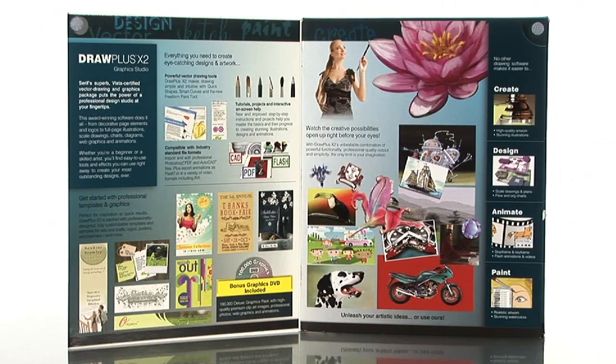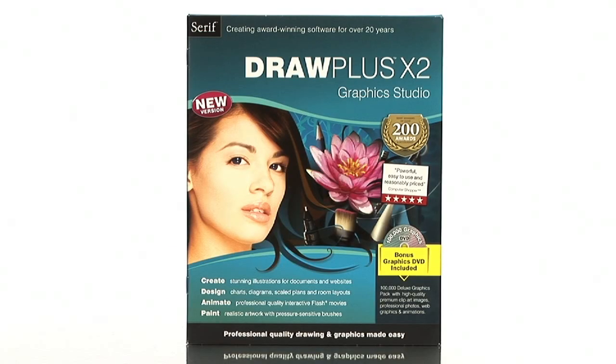DrawPlus X2 is so easy to use, even novices can achieve amazing results in print, on the web, or as animation. So pick up DrawPlus X2 today from buy.com.